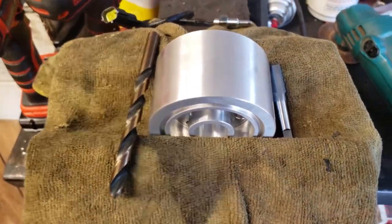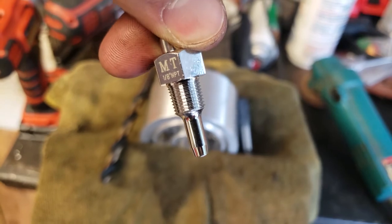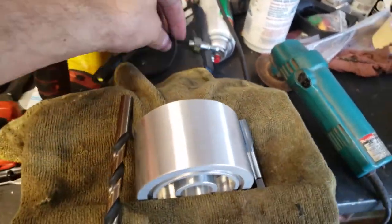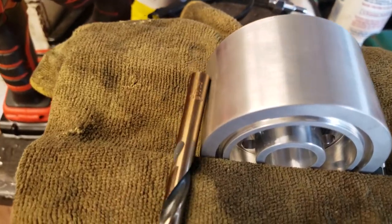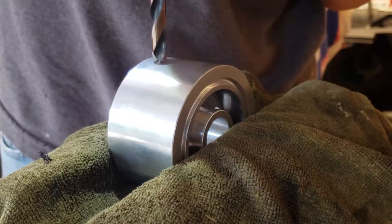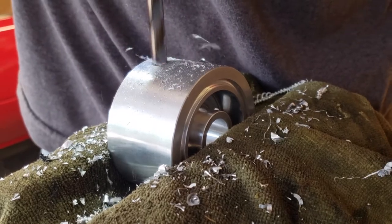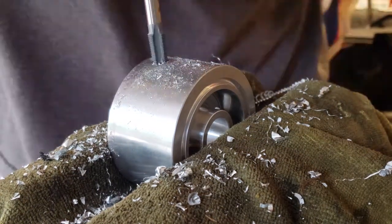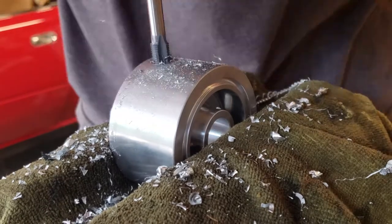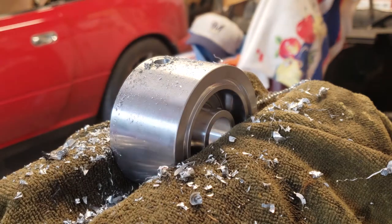Before this gets installed, I'm going to put a hole in it, tap it to 1/8 NPT, which is the thread that is on my sensor for the gauge. So with that 1/8 tap, you use an R drill bit. Now I've got to clean this up, deburr it, and test fit my fitting.